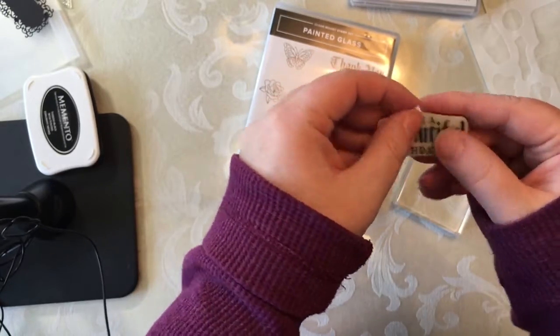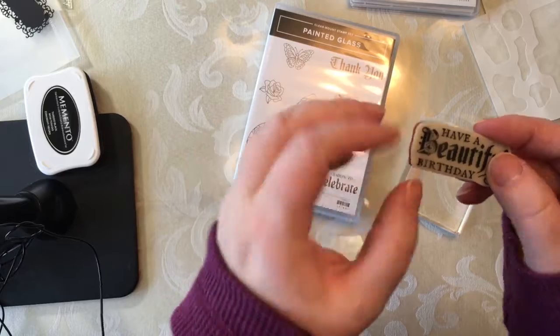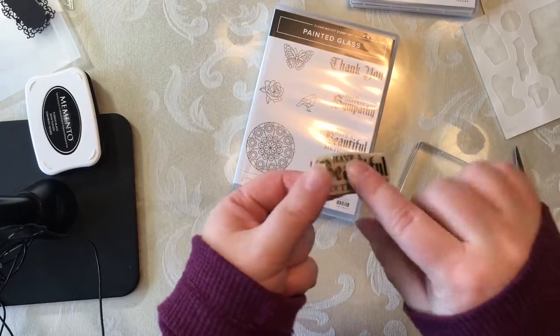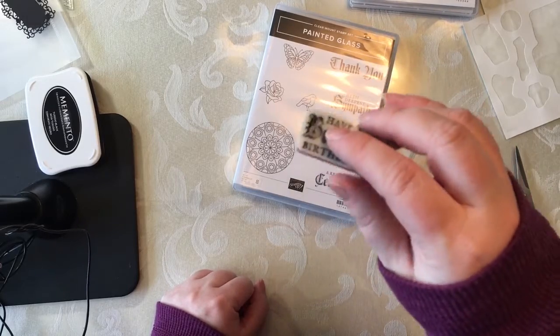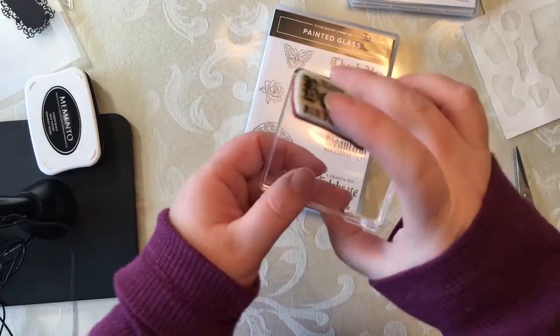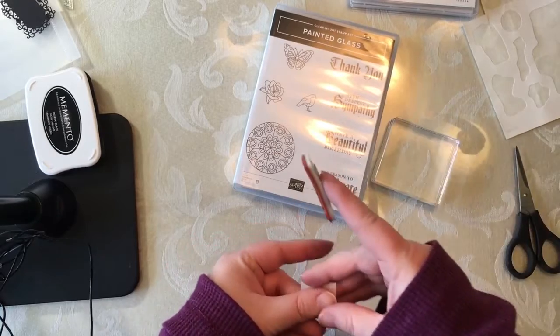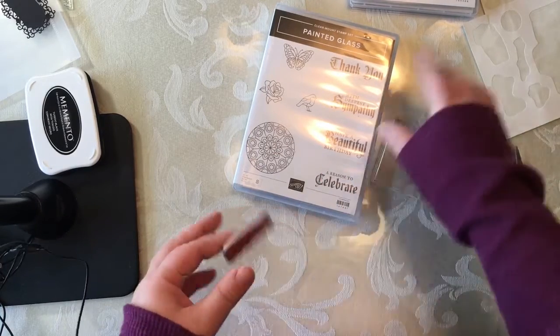This is just a quick fix if you're having trouble with your clear mounts and you want them to stick. I wouldn't necessarily say it's a permanent solution, but it will certainly allow you to continue to have the life of your stamps if you're working with clear blocks. I've heard of people actually permanently gluing these to blocks, so it's up to you.